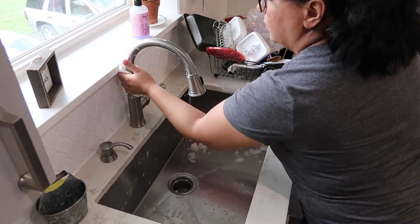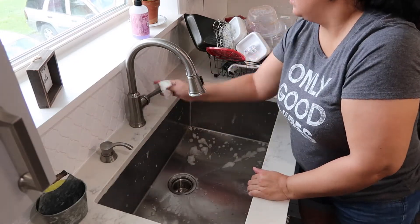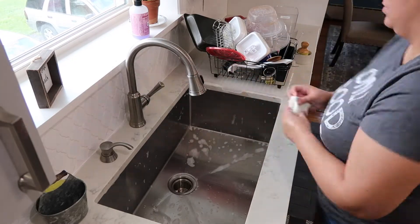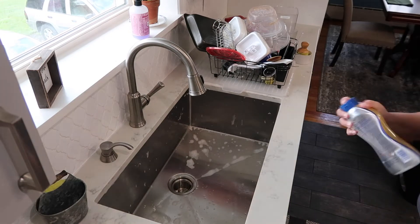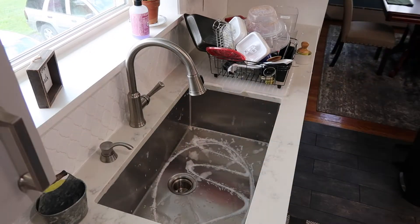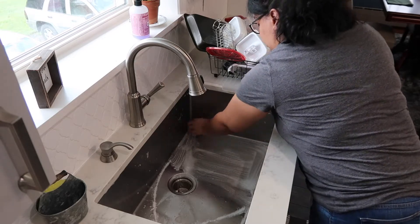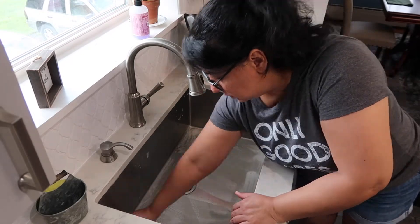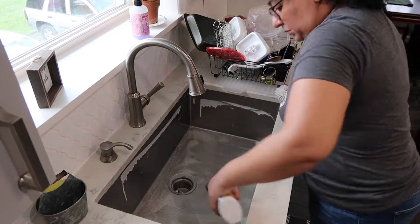Now I'm just wiping down the faucet and the countertop so that I don't have a lot of water built up around the sink. I did notice when wiping down the countertop that I had a little bit of buildup on the corners of my sink and I didn't want that to accumulate. So I grabbed my Bar Keepers Friend and gave it a good scrubbing to make sure I got all the corners and sides — I just like it when it's a nice, clean, shiny sink.